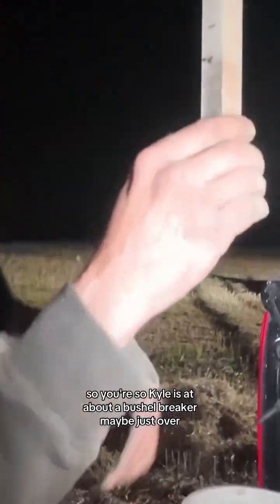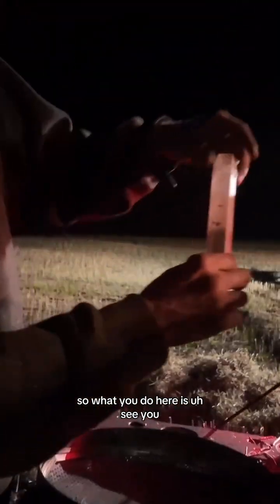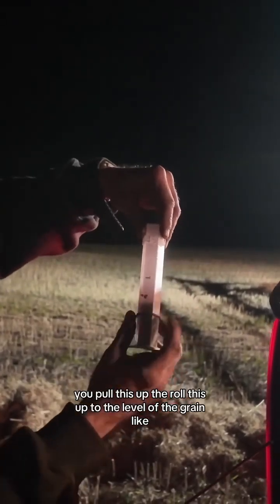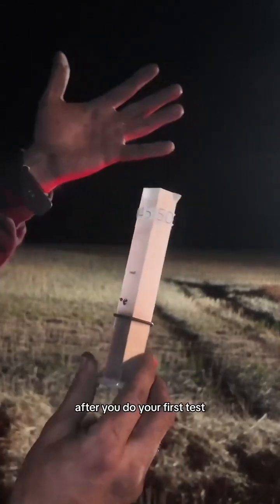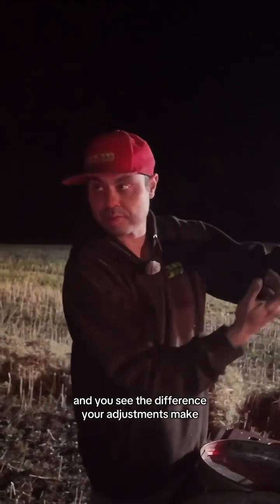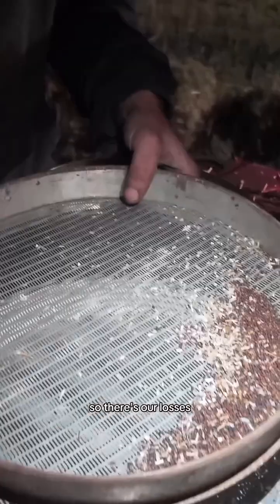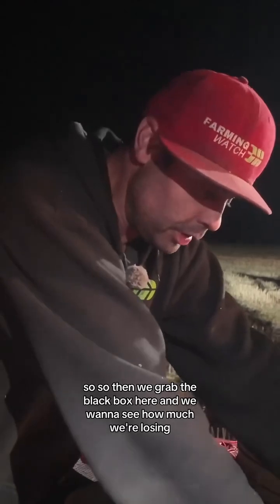Kyle is at about a bushel per acre, maybe just over. So what you do here is pull this up, roll this up to the level of the grain. After you do your first test you make your adjustments to your combine, and you see where you were and you see the difference your adjustments make. So this is the second pan — there are our losses. Then you grab the black box here, and we want to see how much we're losing.